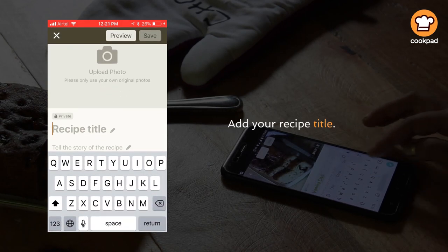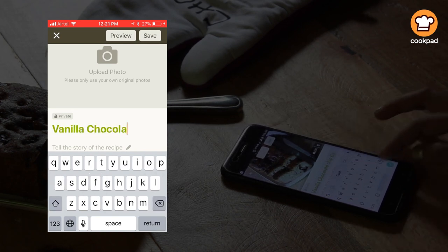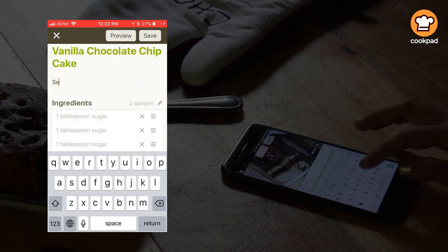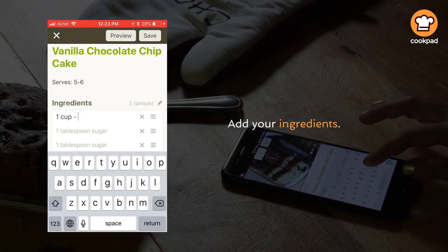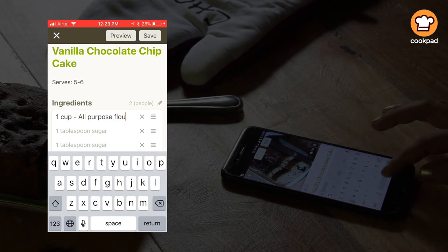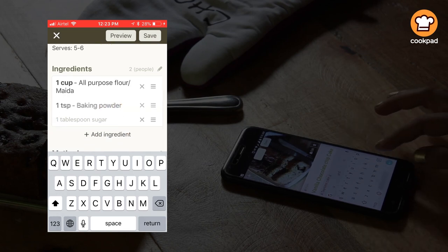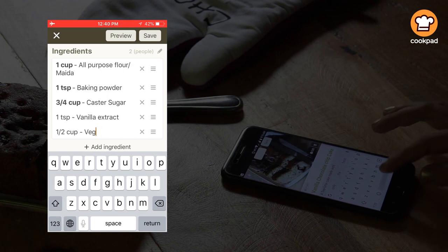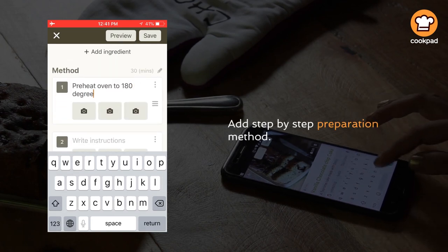Add your recipe title. Add your recipe story — optional. Add your ingredients. Add your step-by-step preparation method.